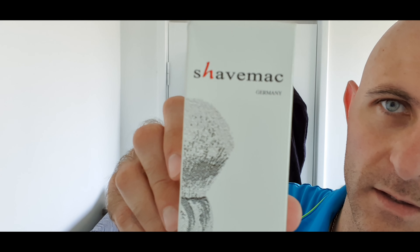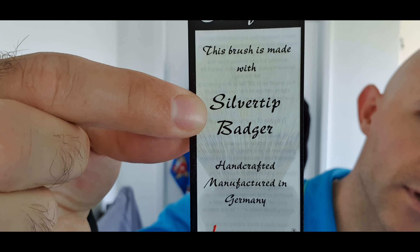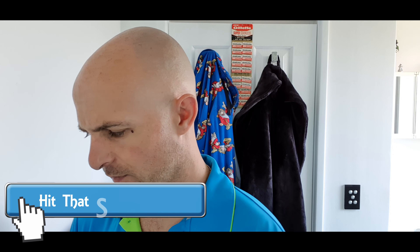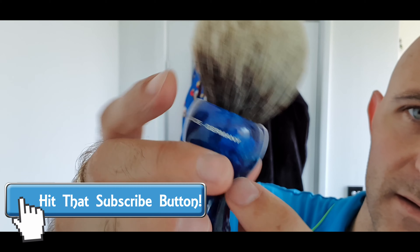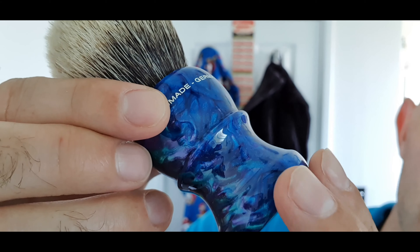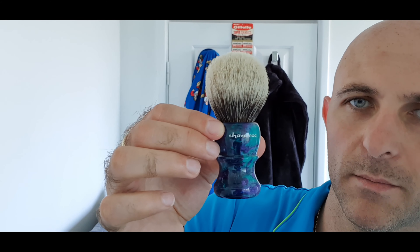And that's one of these — a Shave Mac. Never used a Shave Mac, never held a Shave Mac, I've never even seen one in person. Made in Germany. So that tells you what type — here it is — silver tip badger. This one has got a 26mm silver tip badger knot. And there is the brush. Holy shit, that looks amazing. Handmade Germany. And that's quite a really big knot.